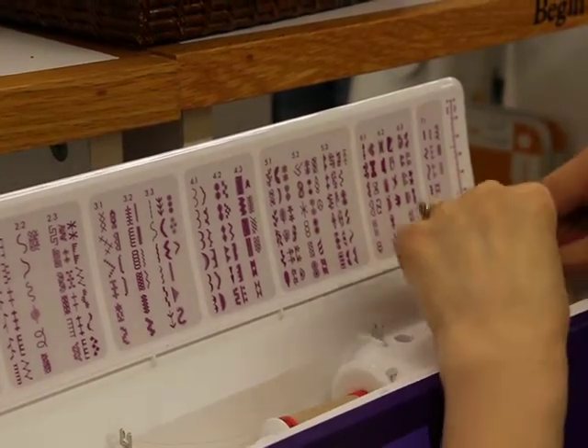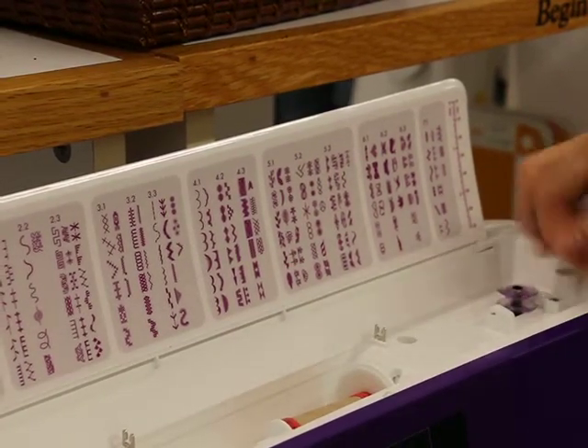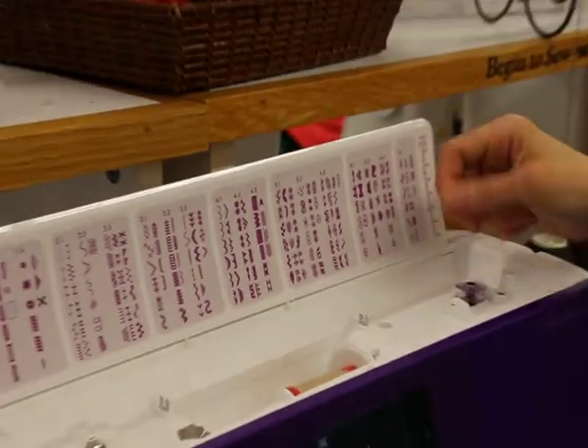So once I've done that, we'll set it down, push it down, and push it over. I'm going to wind maybe half a bobbin.